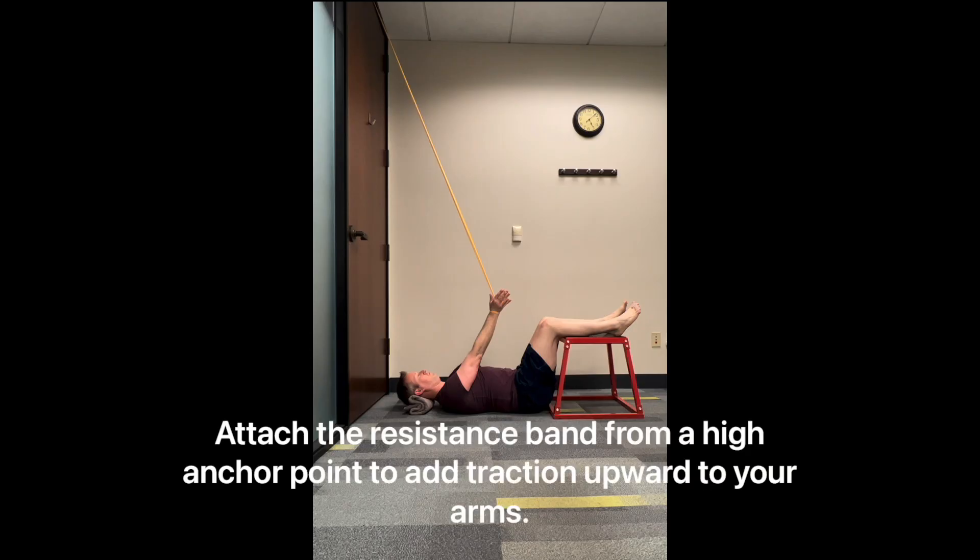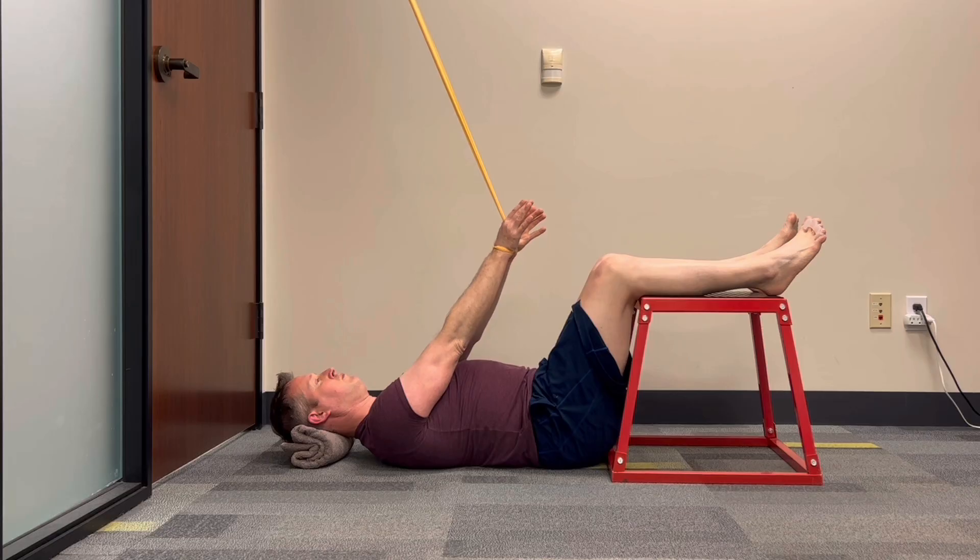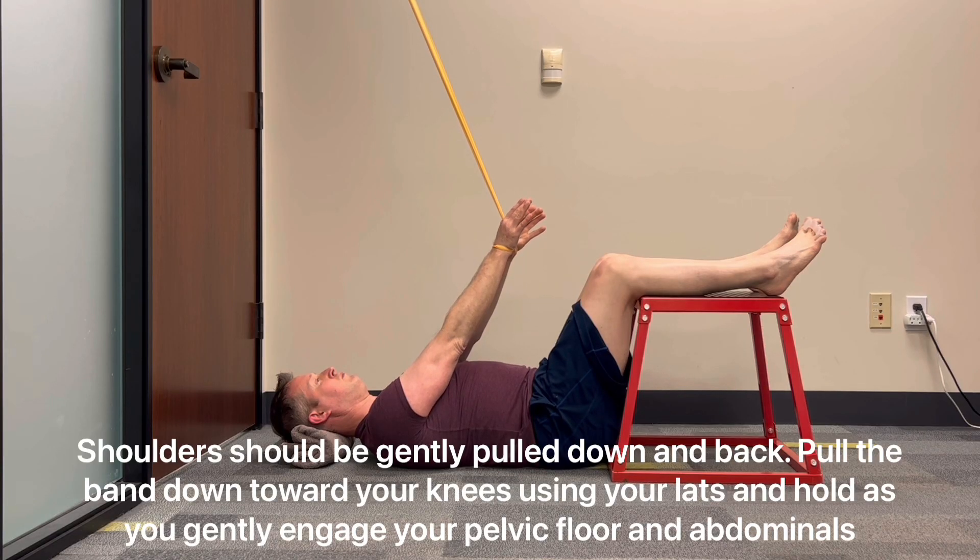Attach the resistance band from a high anchor point to add traction upward to your arms. Shoulders should be gently pulled down and back. Pull the band down toward your knees using your lats and hold as you gently engage your pelvic floor and abdominals.